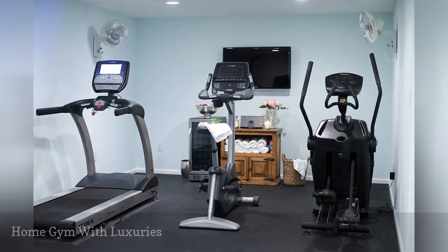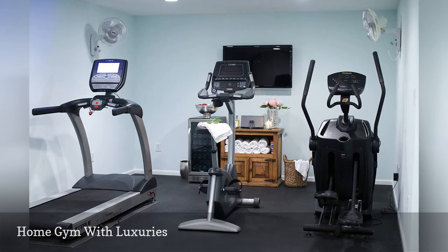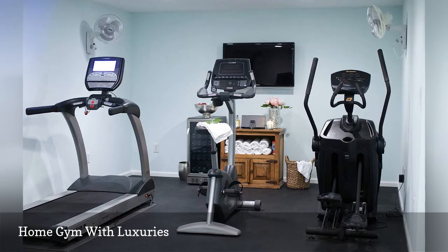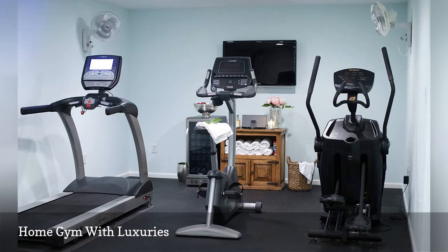Several appliances can make a home gym more enjoyable. A beverage refrigerator, sound system, and wall-mounted flat screen make working out in this space by Lori from Design Thusiasm a pleasure. Plus, the fans directed at the cardio machines help to keep the space comfortable.